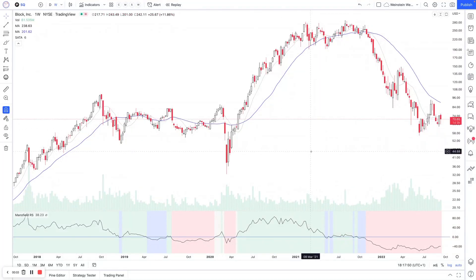This is going to be a quick how-to guide on how to set up the Mansfield Relative Strength indicator. This is your indicator down here in TradingView. There are a few different options for how to set up this indicator. The current style it loads with — with the background bars and background color panels — is the original style.